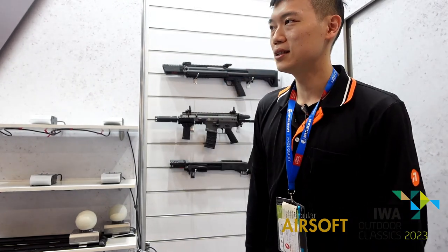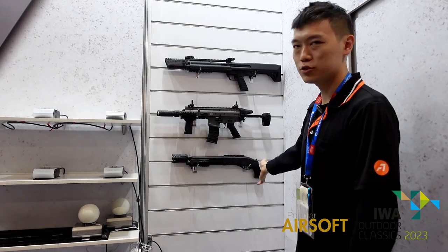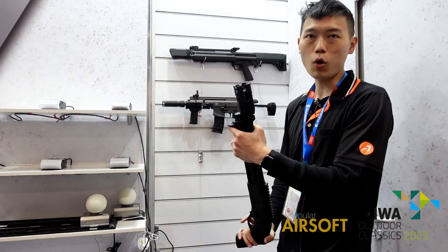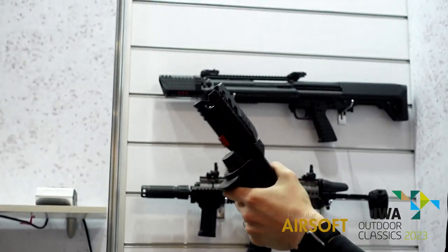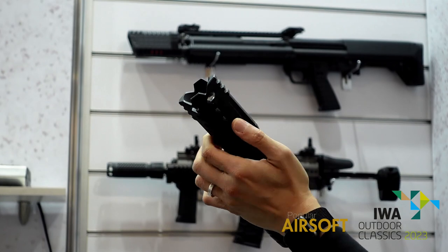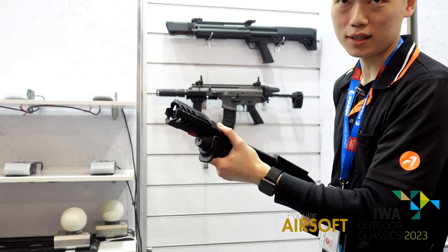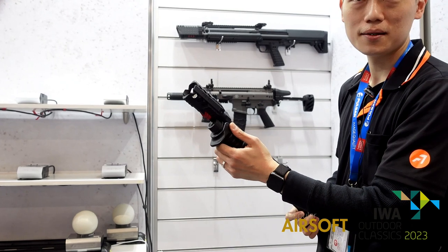Hi, my name is Kai. I'm from Hashtag and thank you for coming. Let me demonstrate our new product for you. As you can see on the wall, we have shotgun tracer units and rifle tracer units. The first one is the Quark R, and with it you have rainbow on your shotgun and you can shoot three shots at the same time with the tracer BBs.